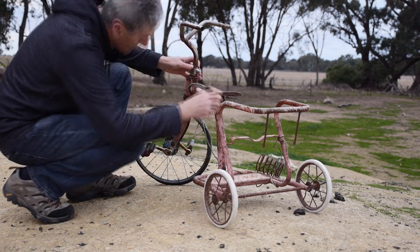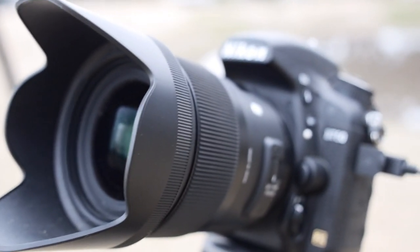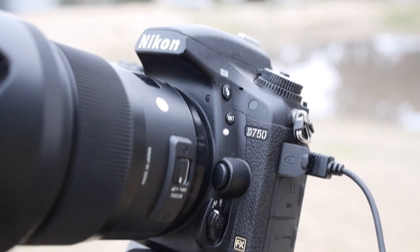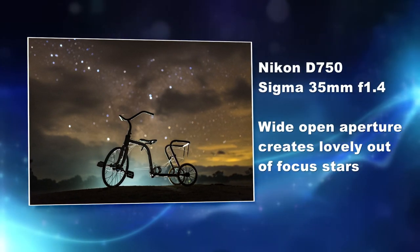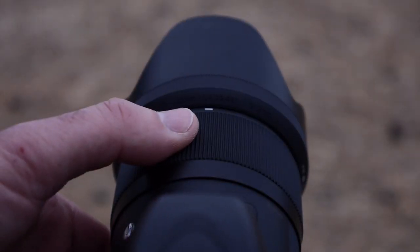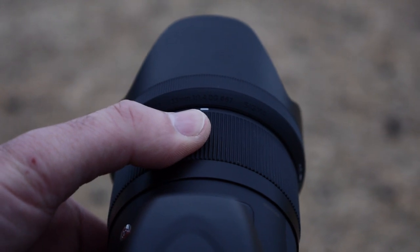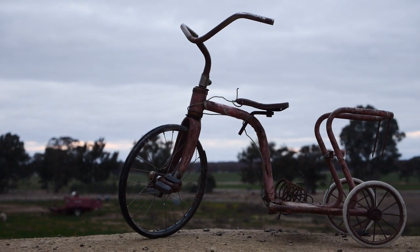So how did we get this image? Once I worked out where the Milky Way would be in relation to the trike on this dam wall, I needed to place my tripod very low to the ground in order to frame the shot and get the background trees below the horizon. I decided to use the Sigma 35mm f1.4 lens on my Nikon D750. Because I wanted to blur out the stars and focus on the trike, I made the decision to shoot the lens wide open at f1.4. This is something I don't do often, but with a lens of this quality I knew there wouldn't be any problems. All I had to do was set the focus onto the trike, and because of the close proximity to the camera and the wide aperture, this threw the background stars nicely out of focus. This is somewhat different to what we normally do as nightscape shooters, as we're always trying to get everything in focus, but on this occasion I think it works.